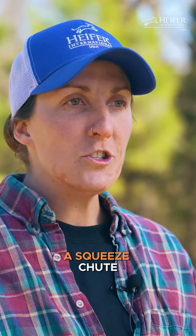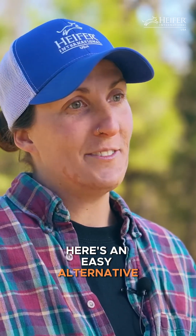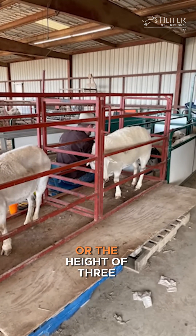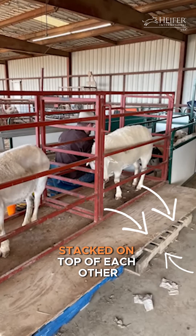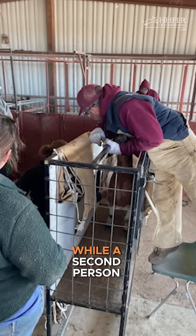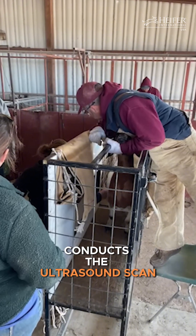If you don't have a squeeze chute, here's an easy alternative method. Choose an area that's elevated about two feet off the ground, or the height of three pallets stacked on top of each other. Have one person hold the ewe steady while a second person conducts the ultrasound scan.